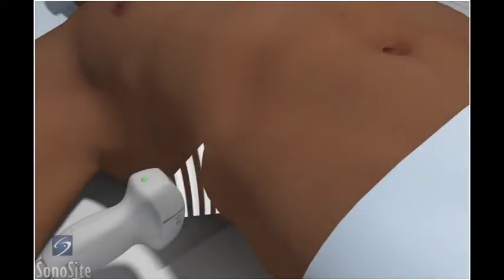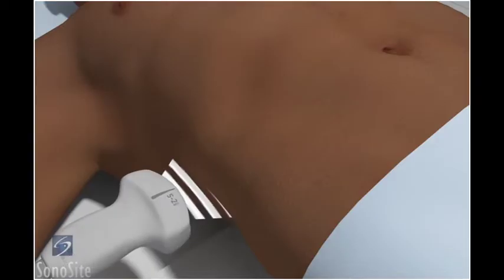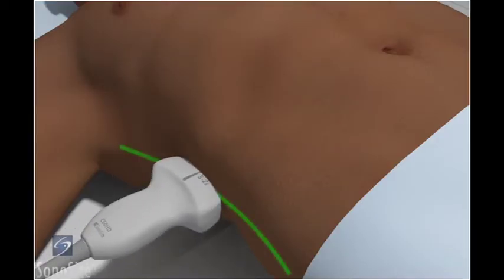The transducer is placed in a long-axis orientation along the right mid-axillary line at the costal margin, with the orientation marker directed toward the patient's head. If it is difficult to visualize the kidney, a deep inspiration will move the kidney below the ribs for easier access.